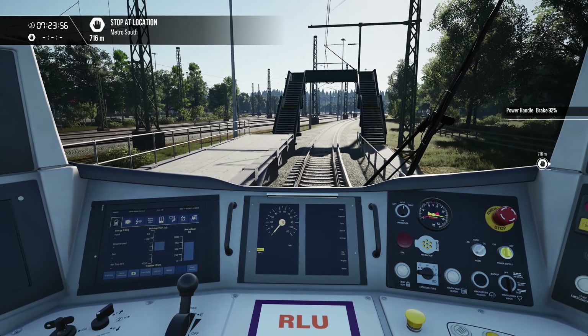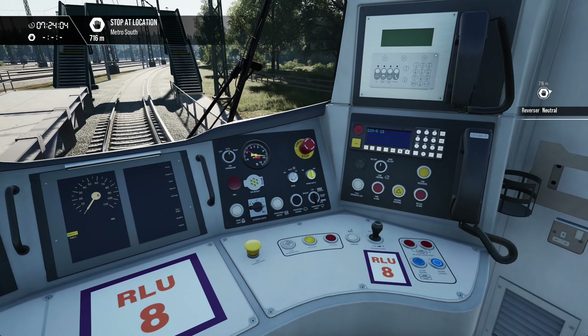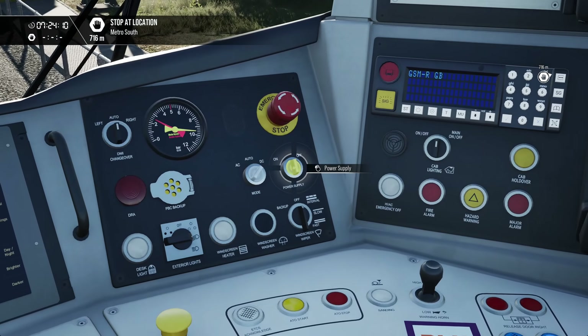We're on DC right now and we're going to switch to AC. Put the brakes to full service, put your reverser to the neutral position, and switch the power off with this switch — move it to the off position and wait for it to stop flashing.